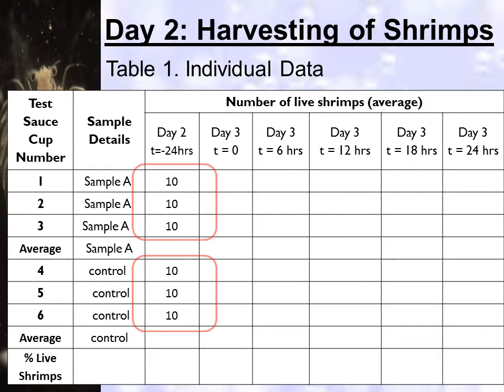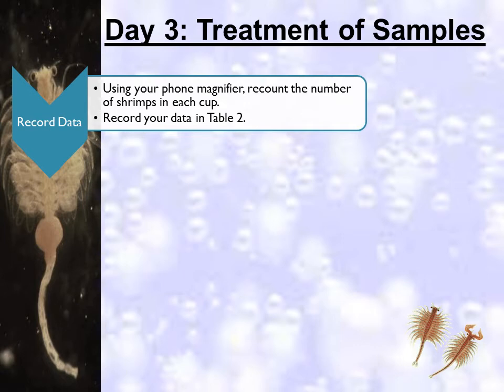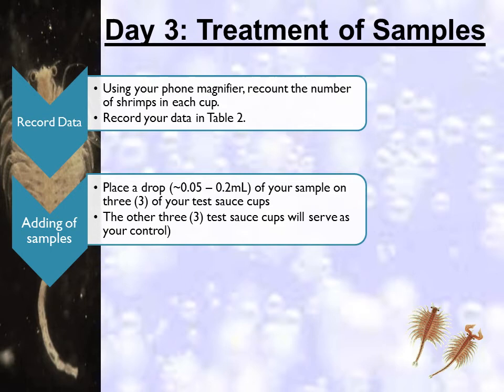Let the shrimps adapt to their environment for 24 hours. Write your initial number of shrimps on the column under Day 2 where time is negative 24 hours. For Day 3, recount the number of shrimps before you place your samples and record it again in Table 1. Some shrimps may die after the transfer, or some unhatched eggs may still hatch. In adding the samples, place a drop of your sample — either 0.05 to 0.2 ml — on 3 of your test sauce cups. The other 3 test sauce cups will serve as your control setup, with no samples placed, only shrimps and salt solution.